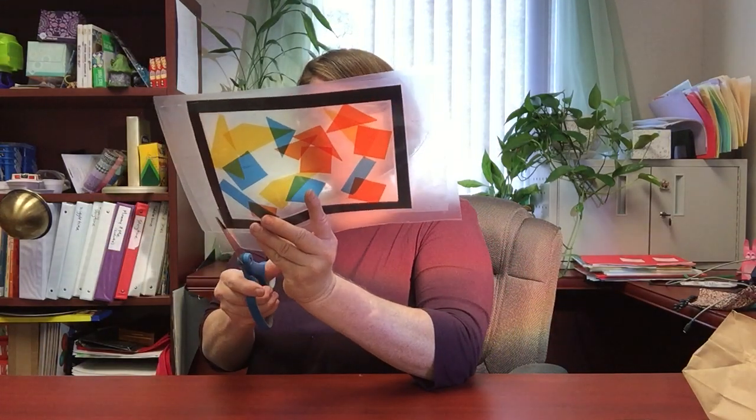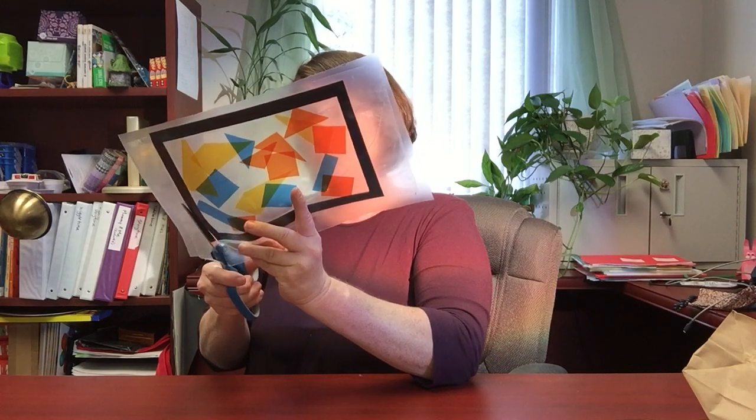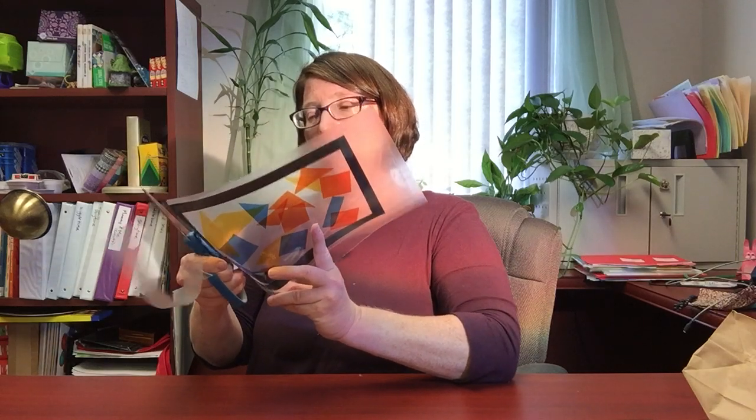Now I'm going to take a pair of scissors and trim around the outside edge of that contact paper along the outside edge of my frame. Even if you got excited and put your colors outside your frame, now is the time you can just trim up the edges and it'll all turn out.